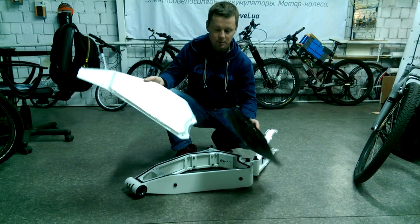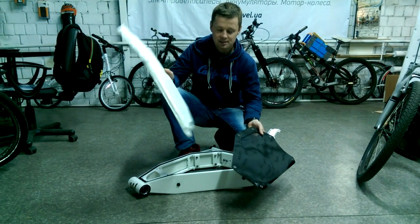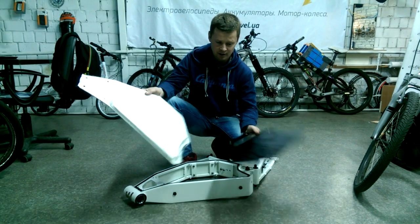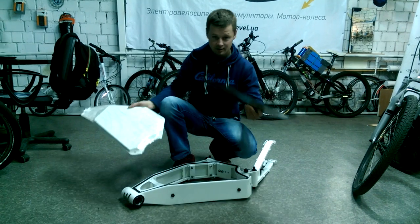I just want to explain to you that plastic is not weak. I think it's even stronger than these flat panels from Vector. Let me show you.